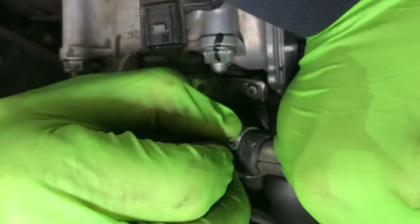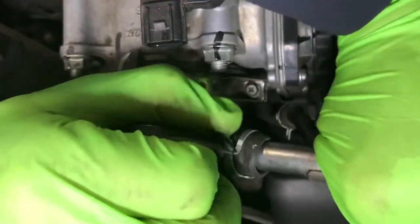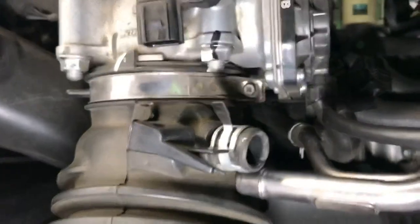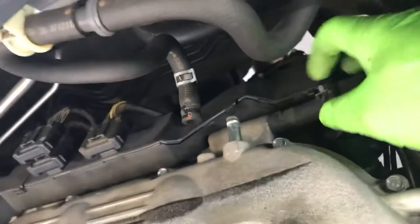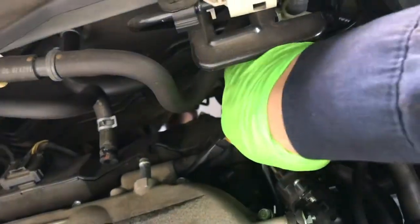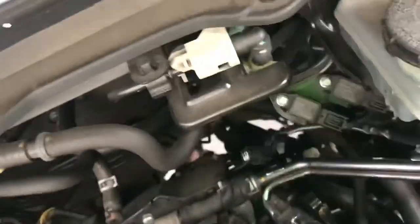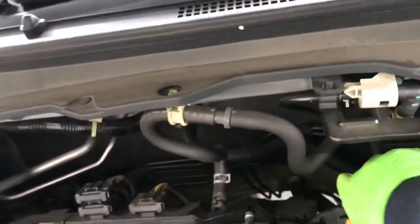Use the other hand to pull it out, wiggle wiggle. Then the back one here — just pull the strap. Sometimes it's pretty tight so just be patient.